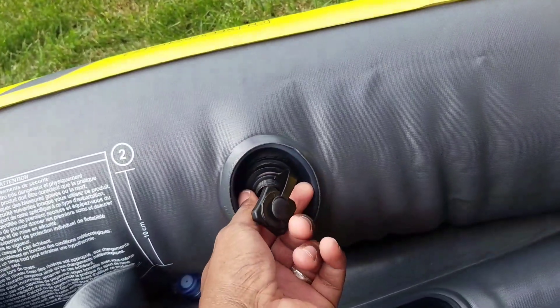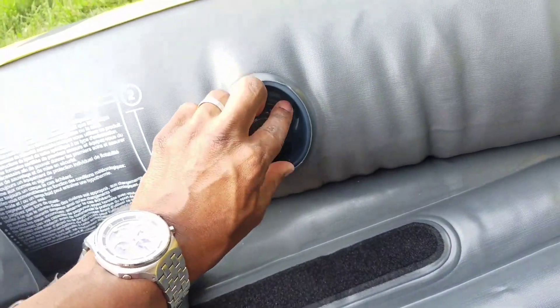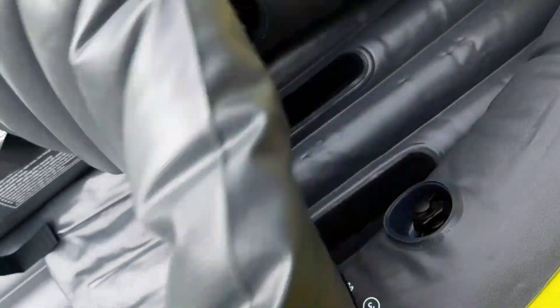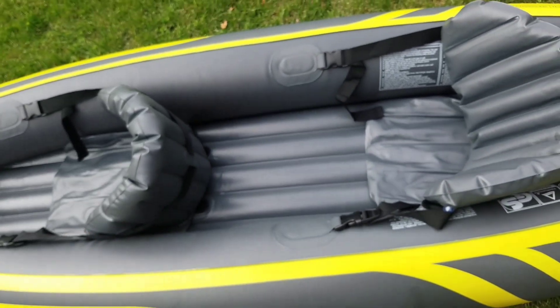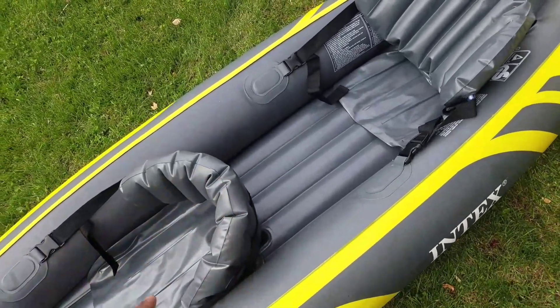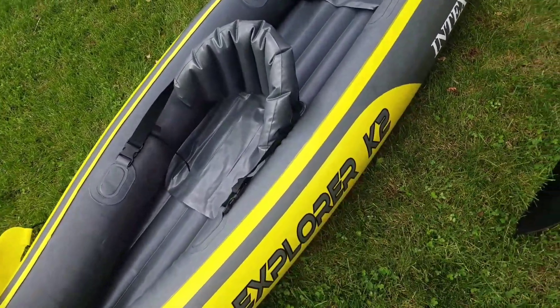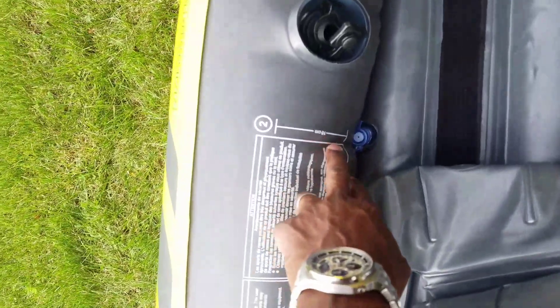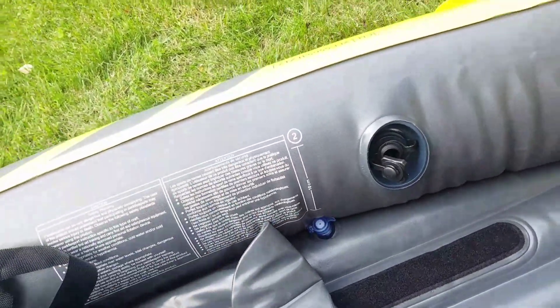As soon as you open that secondary cap, you hear it — it just deflates right away. One important inflation tip not mentioned in many videos: on a hot day, do not over-inflate because hot weather expands the air inside the rubber. On a cold day, you want to over-inflate a bit because cold weather reduces the air volume. It comes with a small plastic pressure gauge tape you can attach to measure how much you've inflated it.